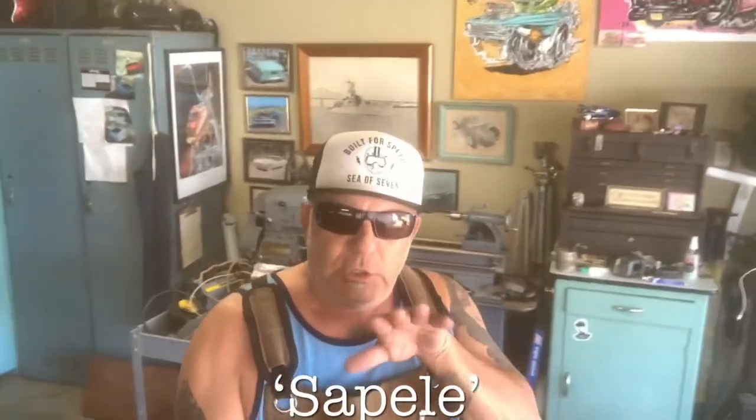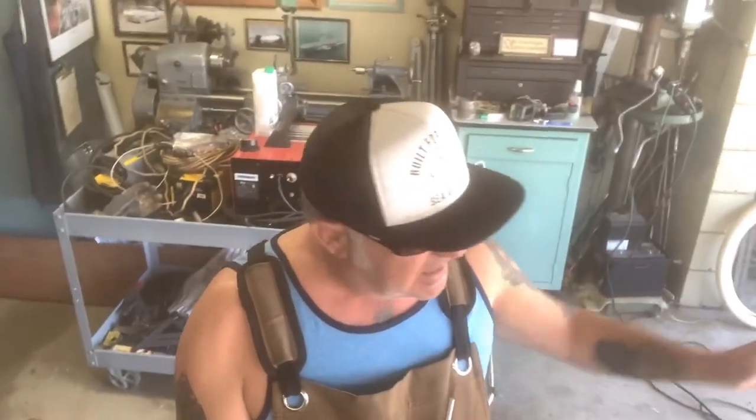I found a wood called Sepele, and if you look at it, it almost changes colors. You'll see these stripes — like three light stripes and then two dark stripes going this way. But when you flip the board like this, they reverse: now you have three dark stripes and two light stripes. It was really interesting. We're going to make the whole urn out of that, and I'm going to cut it on the table saw.